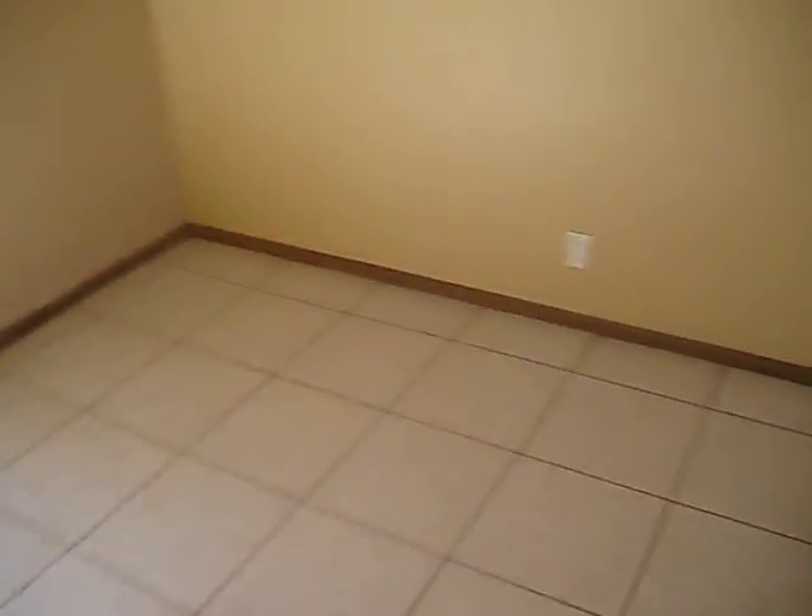This is the dining room area. It's a decent size. It's going to need a new sliding glass door.